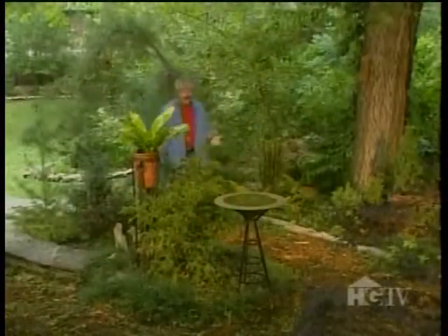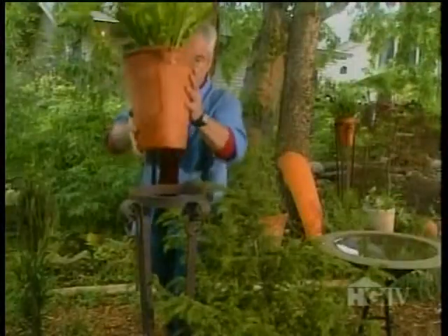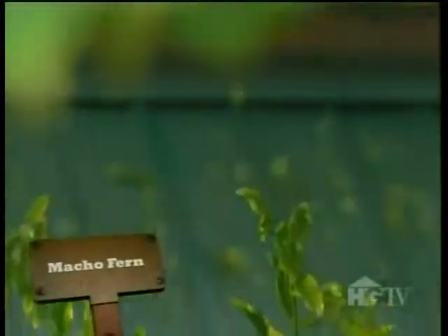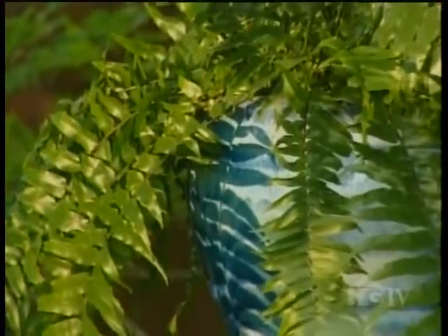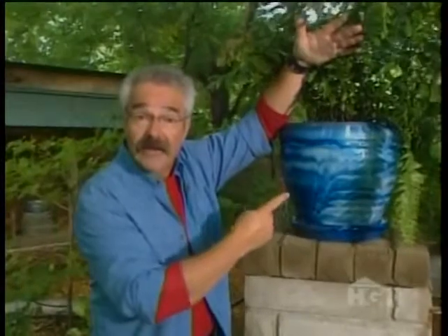Remember, container plants don't have to be confined to the porch or the patio. As you can see, they look great just about anywhere and everywhere in the landscape. Like this macho fern I planted in this glazed pot and placed on a brick column, where it looks as though it was always meant to be. Glazed pots won't dry out near as quickly as unglazed ones, such as terracotta, which is why they're ideal for plants that require nearly constant moisture, such as this fern.